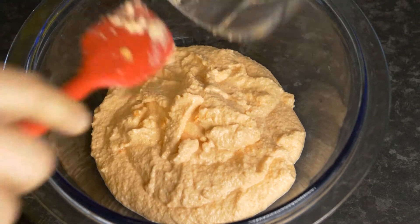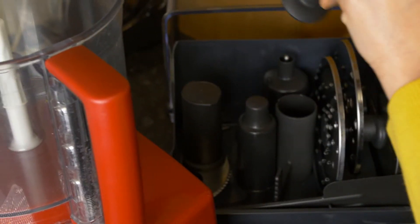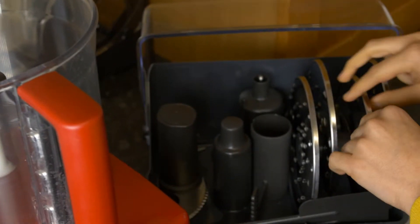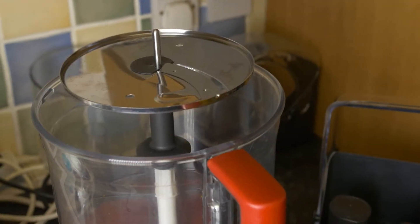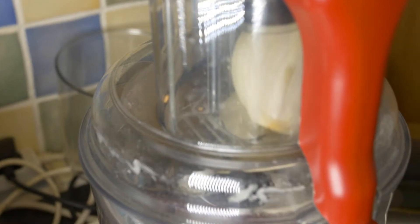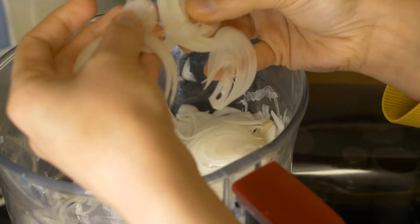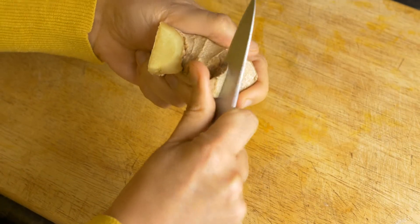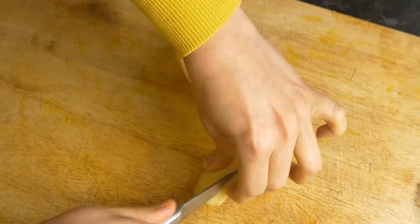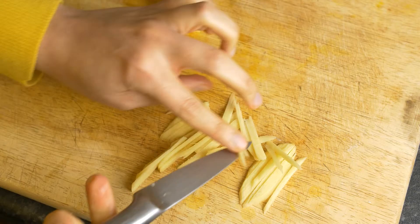Now we'll be showing you what other ingredients you need. Obviously the most important one is the onion, because it is onion and lentil fritters. We need to chop the onions in a specific way — we need this long, stringy sort of cut of thin slices of onion. We'll be using the food processor with a different blade to chop through the onion very quickly. As you can see, this is the sort of result you need — not little pieces, you need this long stringy one. The next ingredient is the ginger, cut into thin slices.